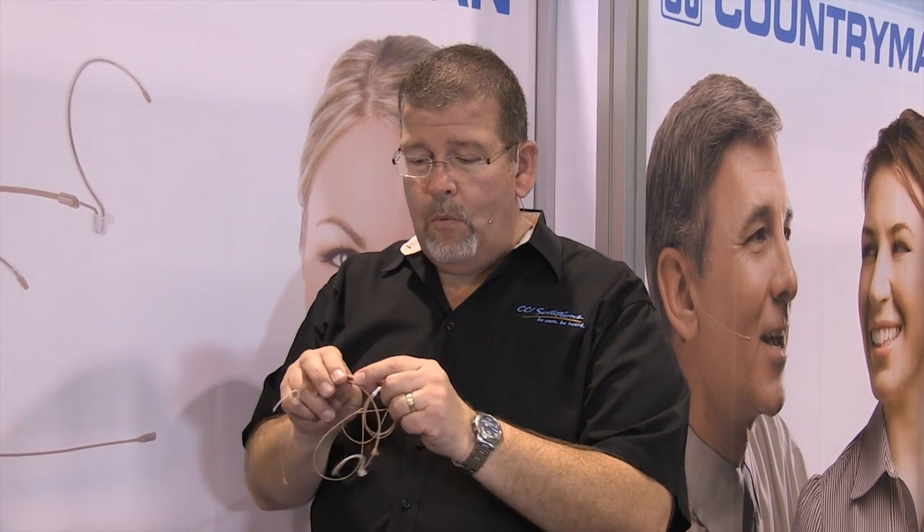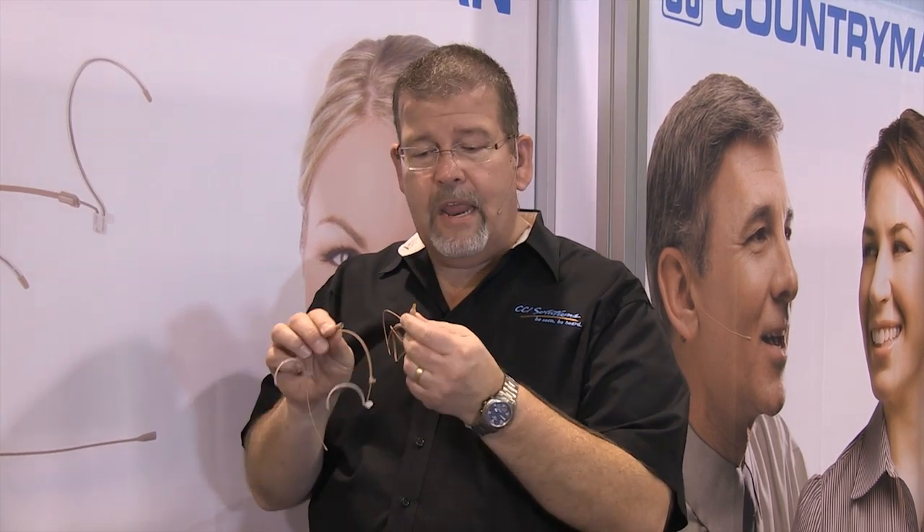The other thing they've done is put in a waterproof connector. This connector has a special seal around it — it plugs right in and you can't get water in. In fact, Countryman actually has a demonstration where they take a goldfish bowl and put this in. This is ideal for theatrical applications, and that's another area where you'll see the E6 used a lot.